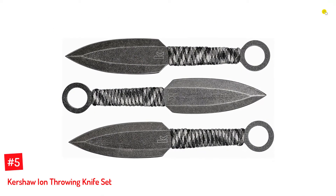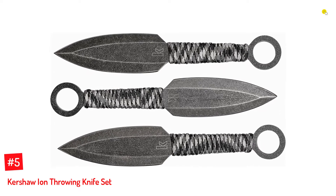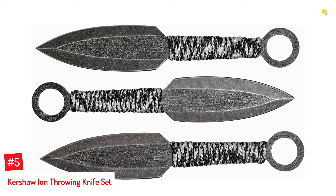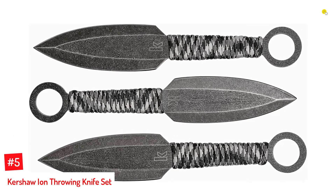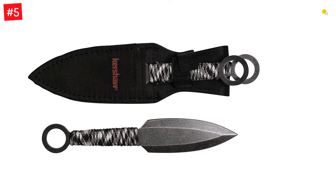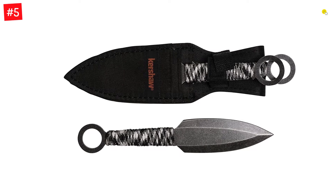Number 5: Kershaw Ion Throwing Knife Set. The Kershaw Ion Throwing Knife Set Model 1747BWX is a professionally designed high-performance tool set that carries three full-tang knives. These are lighter knives at just 4 ounces. Each knife features double-edged blades in spearpoint shape for accurate aiming.